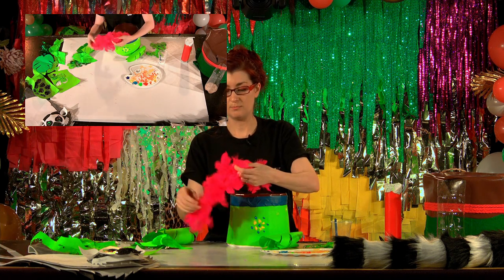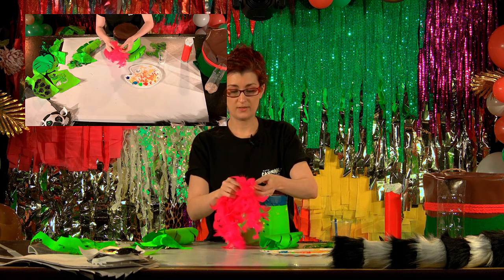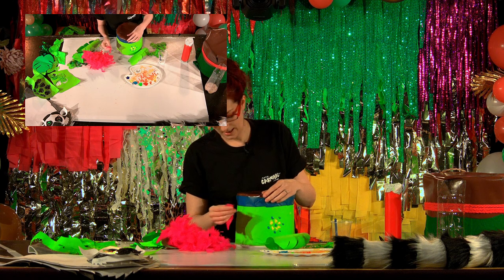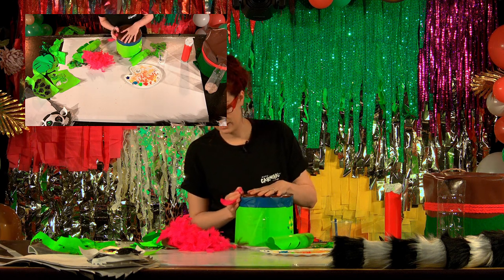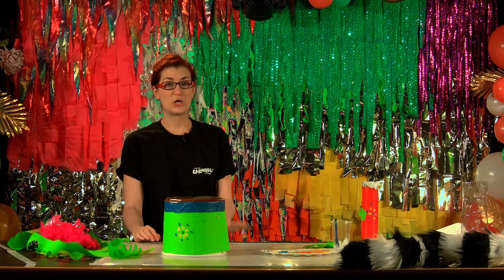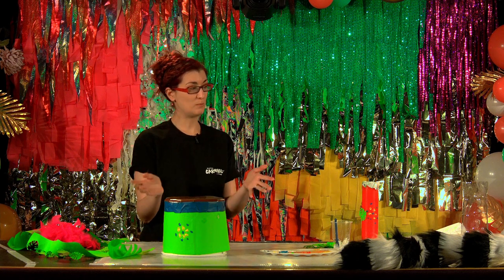We've also got some bright feathers, so you're just going to pull off some feathers and then PVA glue them on all the way around your finger-painted drum until it's complete.